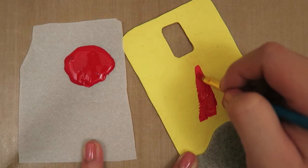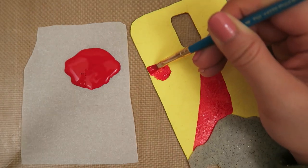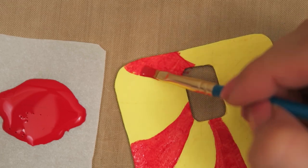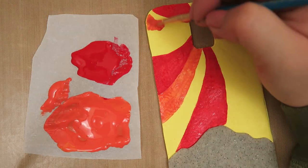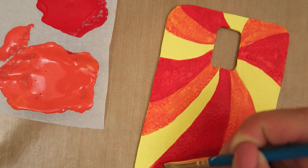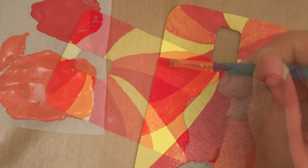With some bright acrylic paint and a paintbrush, paint some curving stripes on the yellow polymer clay like so. Feel free to sketch these lines out with a pencil beforehand. Alternate the stripes with orange paint and the yellow clay to make a pattern. You may need to do 2-3 coats of paint to get a solid color. When you're done, it'll look like this.